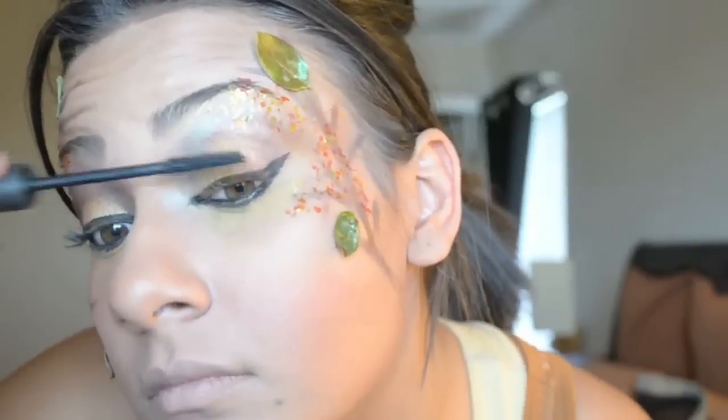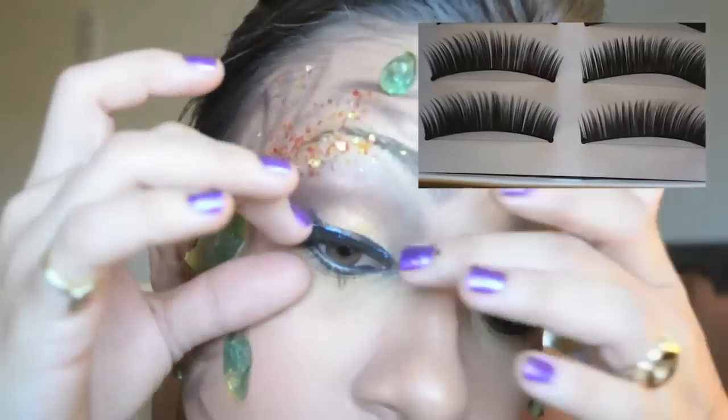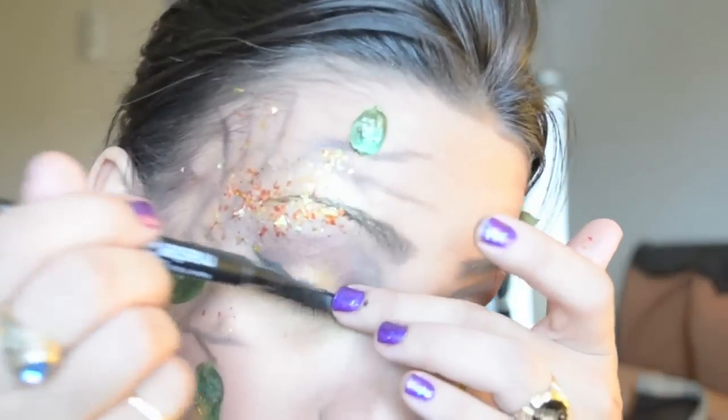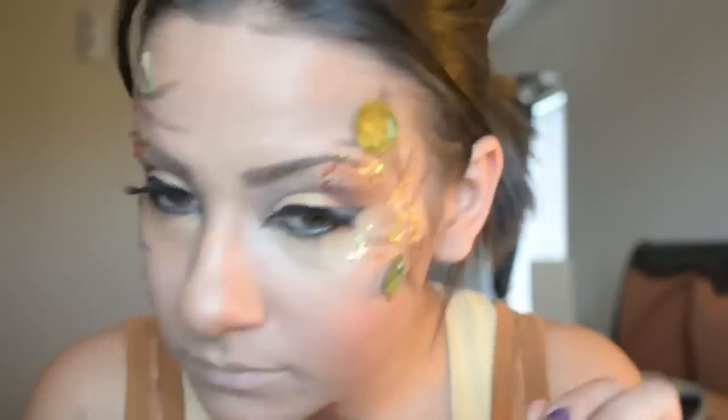Next I'm grabbing a lash from MAC, giving it a good curl, and then grabbing these super thick, dramatic eyelashes and applying them. There's a little gap so I'll fill it in with eyeliner and a little more mascara.